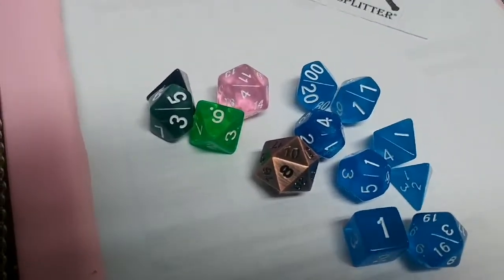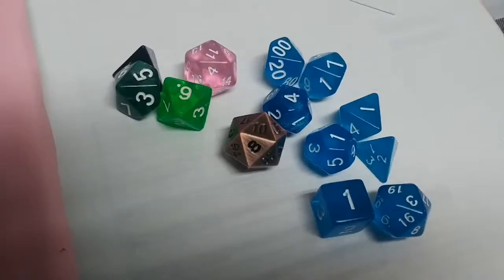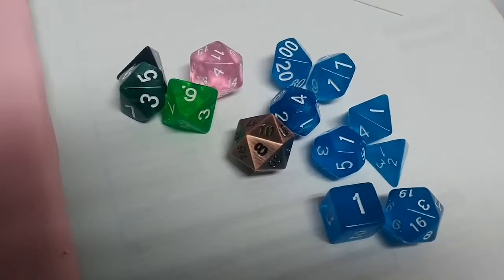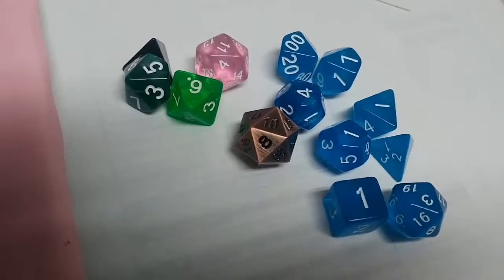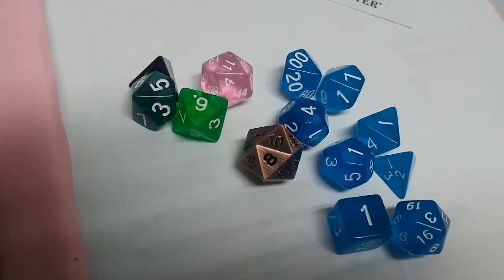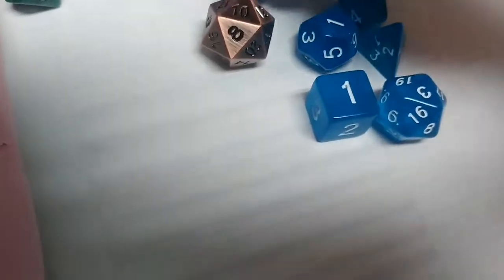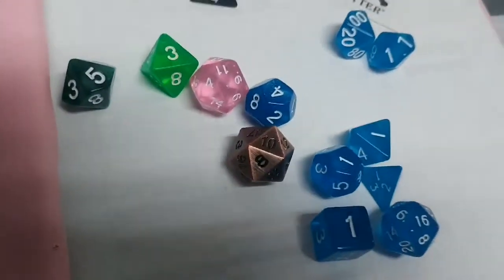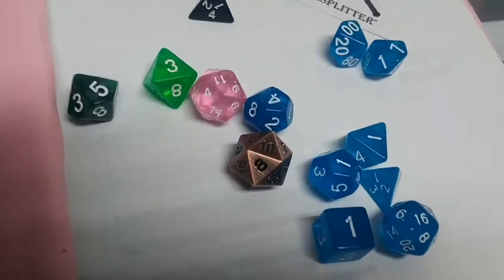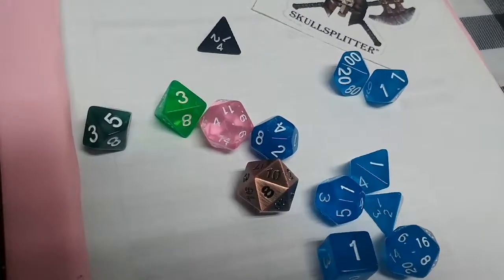I'm really impressed with Skull Splitter Dice. I'm definitely going to be getting more in the future. I'm hoping this will be a push to get me back into playing. I do have a few friends that play but our schedules never seem to mesh. You can say dice are just dice, and for the most part, as long as you have a well-crafted die that rolls well and has a nice balance and good craftsmanship, that's what matters.